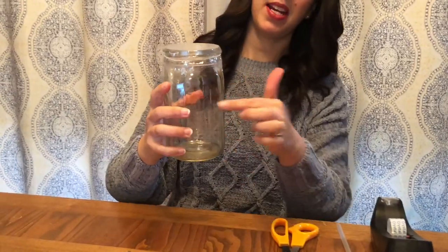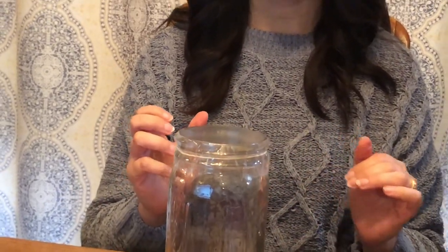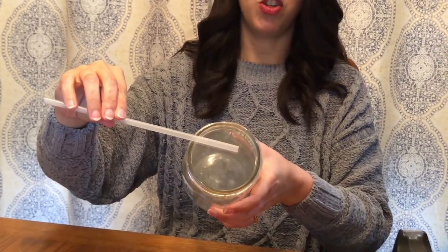As you can see, I cut off the extra pieces of plastic and taped it down, making it nice and secure. I left the rubber band, which helps give it a little extra sturdiness. Now I'm going to take my straw and place it in the middle of the top of the jar.